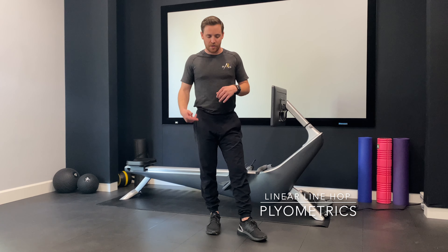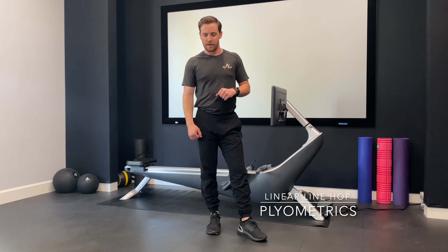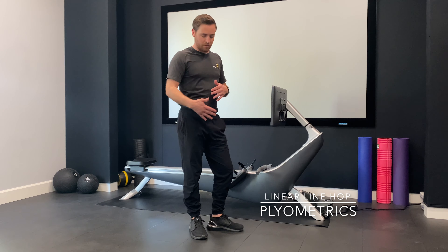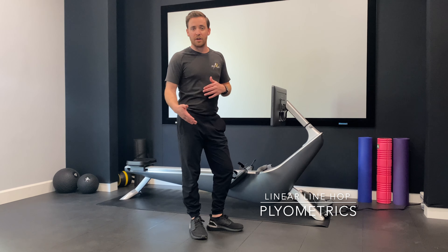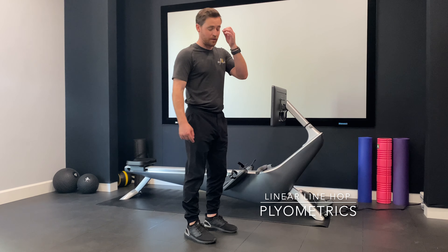So this is a linear line hop. Linear just means I'm going forward and backwards — I'm not going side to side. Now you can either have a line on the ground, or you can have a hurdle, or you don't have to have any line at all. You can imagine a line. I have a line just sitting right here in front of me, so I'm going to use that as reference.